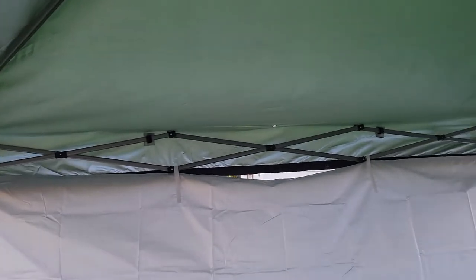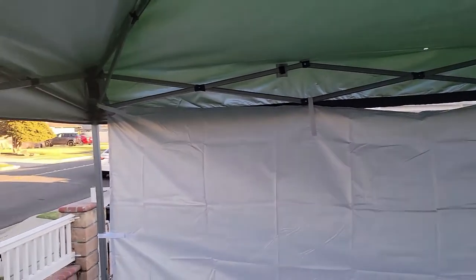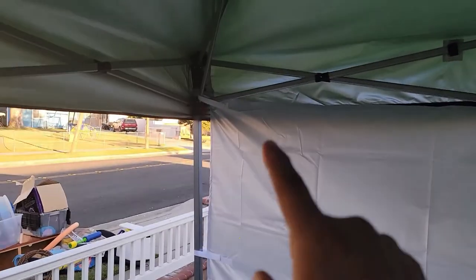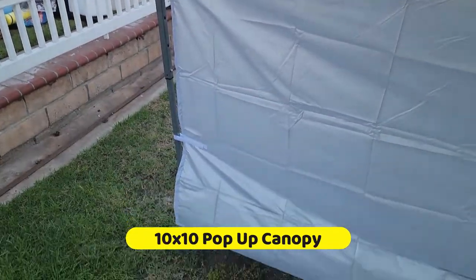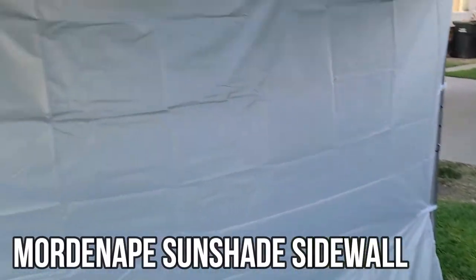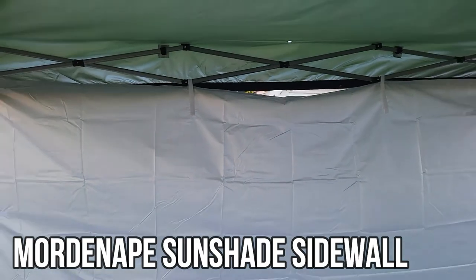It works for many different tents — this is a multi-tent cover. I had two different ones and it works for the same. Let me count: one, two, three, four, five, six, seven, eight, nine, ten — 10 connections total. Hope you guys enjoy the video.